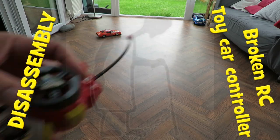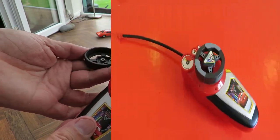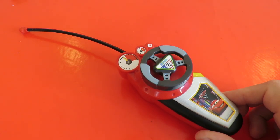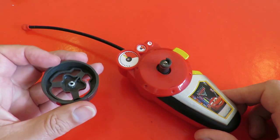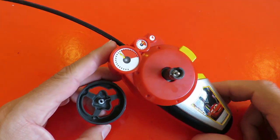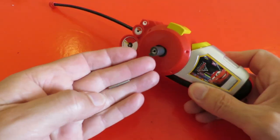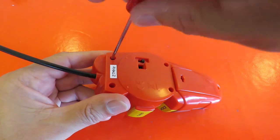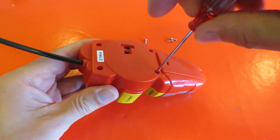In one of my radio controlled toy car videos I was using this hand controller which wasn't the right one for the car, but rather disastrously it broke. So this is going to be a disassembly video to see if there's anything we can do to repair it. I could just glue it back on, but there's a little metal rod in there that seems to do something, so I'm going to take it apart and have a look inside.